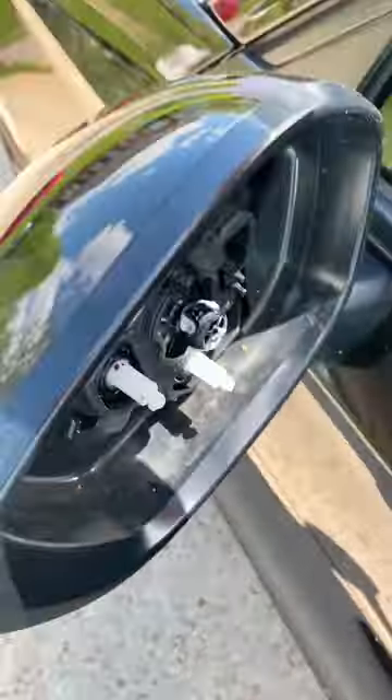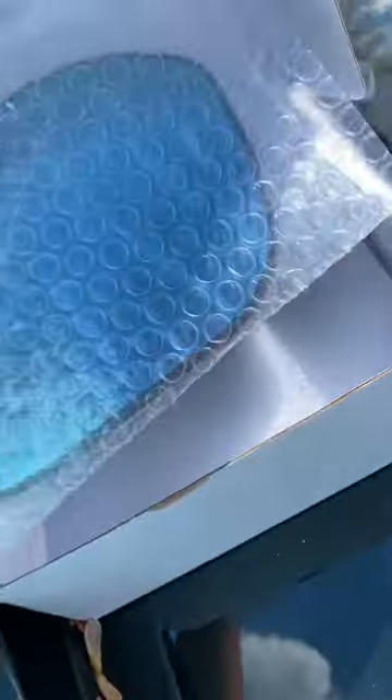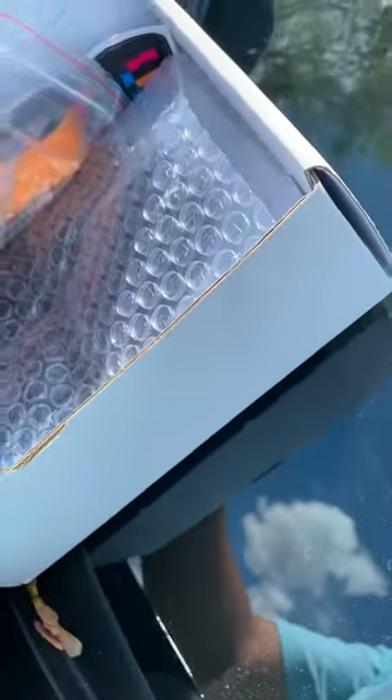Hey guys, what's up? Welcome back to my channel. Today we're going to be doing a side mirror install. These ones are blue mirrors — I don't know if you can see through the bubble wrap — but I got this from the mac store. I'll leave the link down in the description for you if you need it. This is pretty much just a simple install.